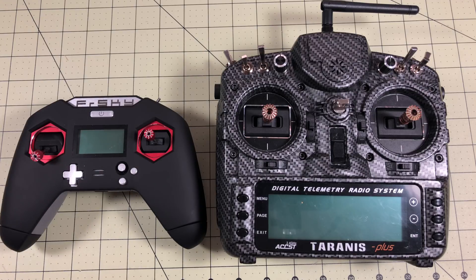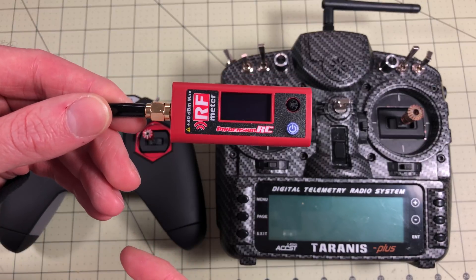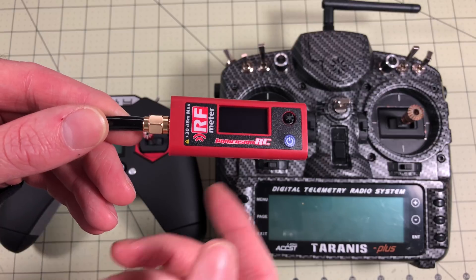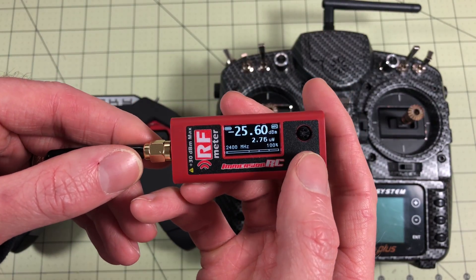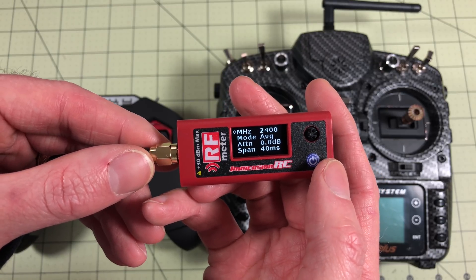As our control I'm going to use the X9D SE that I've got here. For all this testing I'm going to use the ImmersionRC brand new RF meter. I don't think I've used this on the channel yet, but I have a couple things I want to use it for. We're going to turn this on and one of the things that's great about it is we can set it to 2.4 gigahertz.